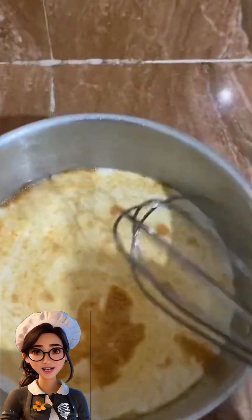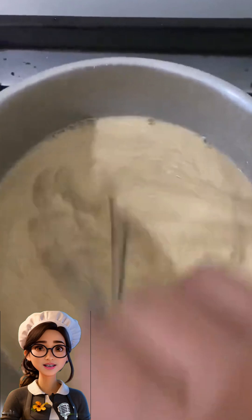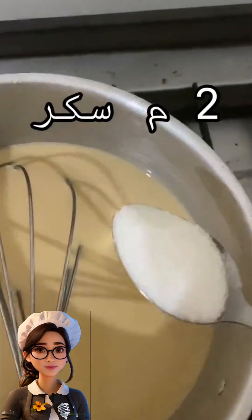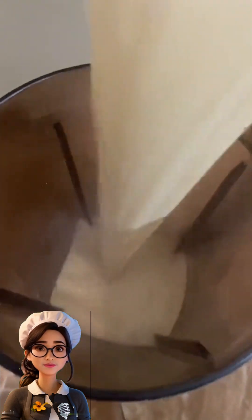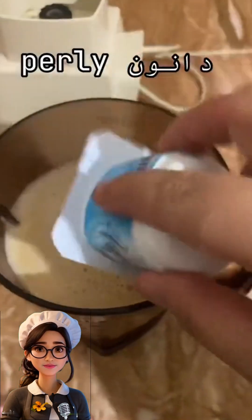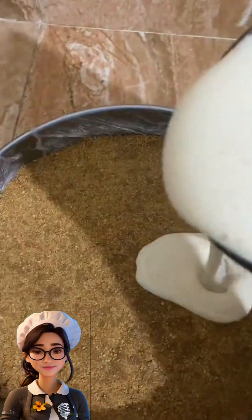After that, in a pan, we'll mix milk and caramel cream, adding two or one tablespoon of sugar as desired. On low heat, we'll stir it well until the ingredients blend together. Then in the blender, we'll strain our mixture and add vanilla-flavored yogurt to help it set.